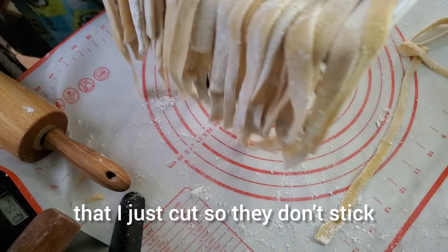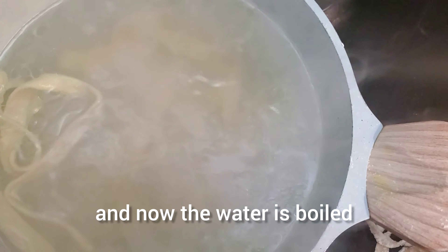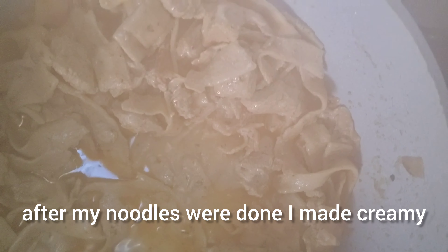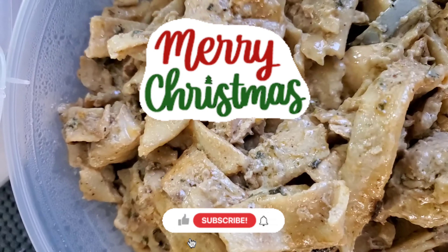I was buying time because I forgot to boil my water, so the strands will stay there. Now the water is boiled and I'm putting them in. After my noodles were done I made creamy pasta — I'll show you that another day, but this is how it came out and it was yummy!